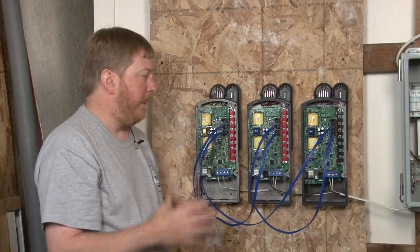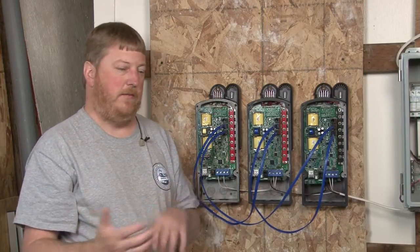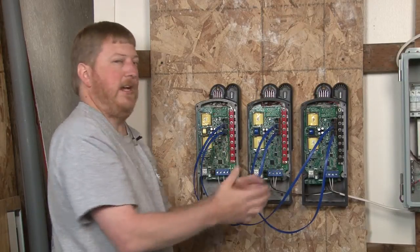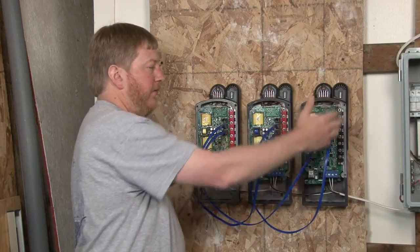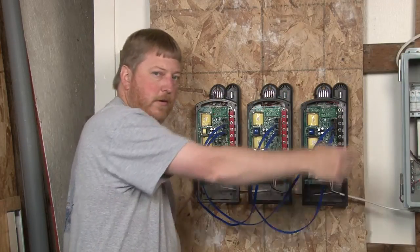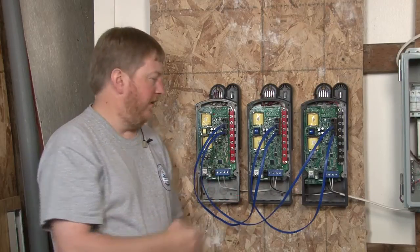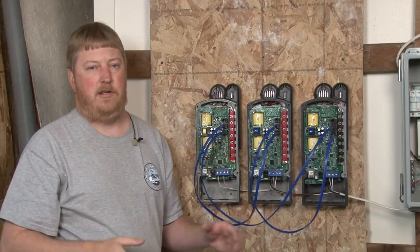Basically what that is doing — each Classic is its own device. It's not a master or a slave; each one is doing its own thing. So whichever one goes to the end of the absorb timer first will trigger the float. All the ones upstream will ask it, they will all go to float, and it will continue around the loop until they're all in float. Same thing with equalize — if I press equalize on this Classic, it's going to go around the loop and put all the Classics into equalize.